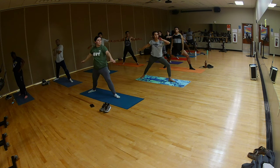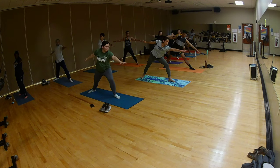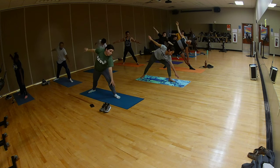Reach, reach towards the ocean. And then just go ahead and kick back your arm. Left hand down, right hand high.